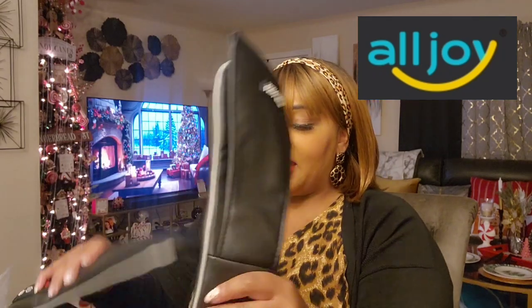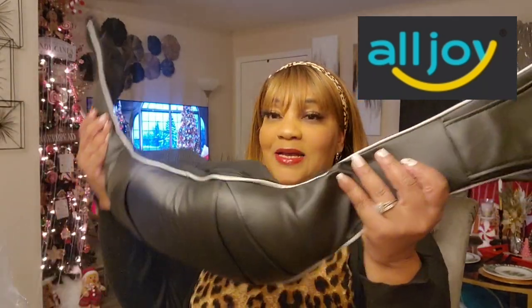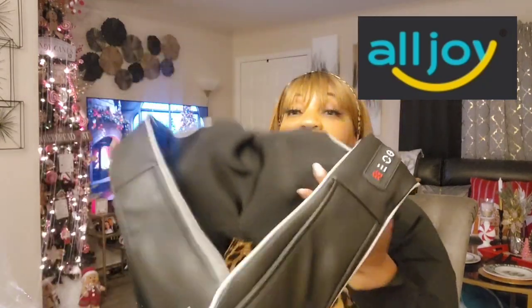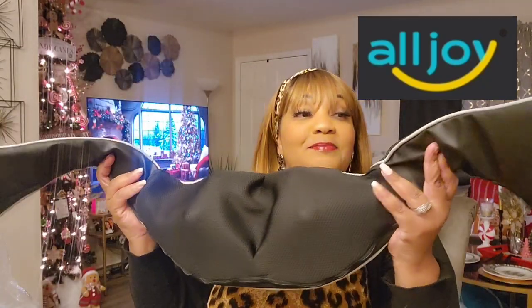Oh, this is nice, guys. I fell in love with that massage chair at the Airbnb — oh my god, this is the real deal, guys. So here is the neck massager, and here are your controls on this side.